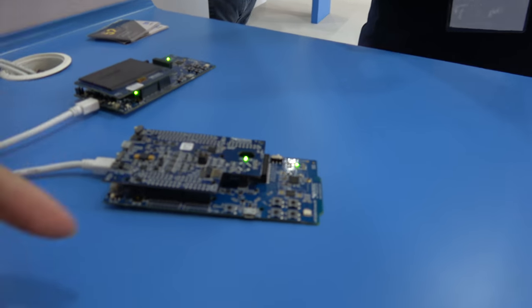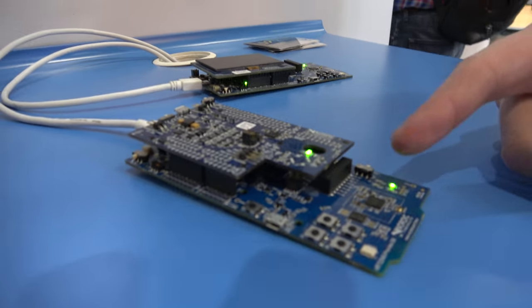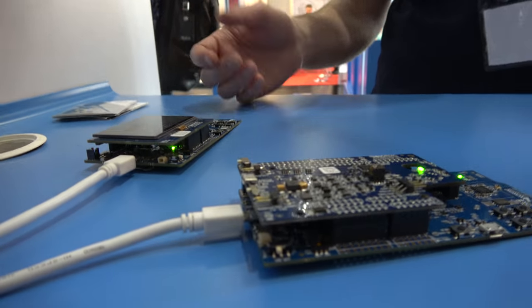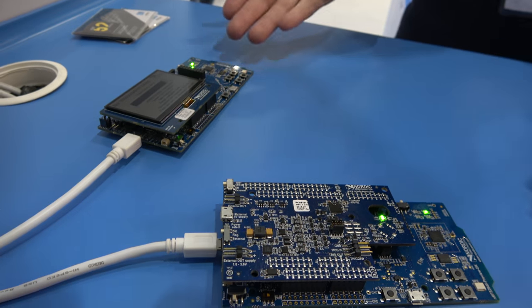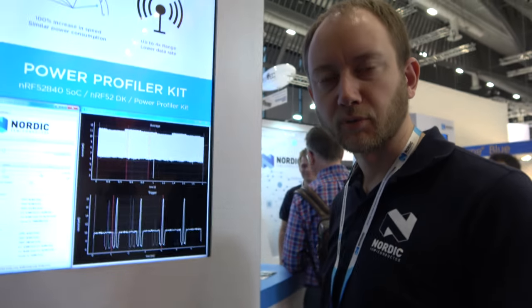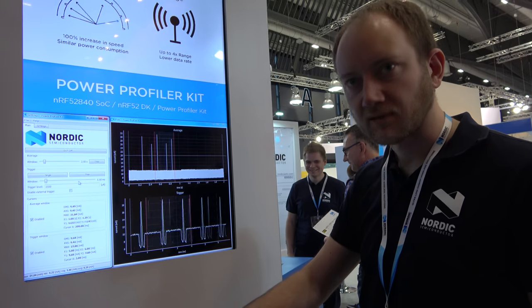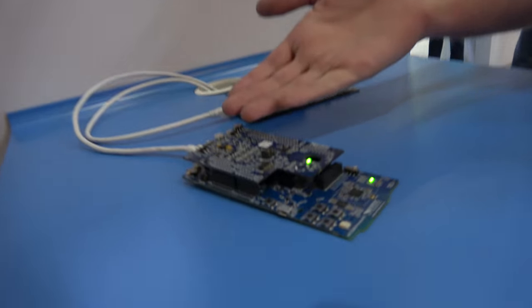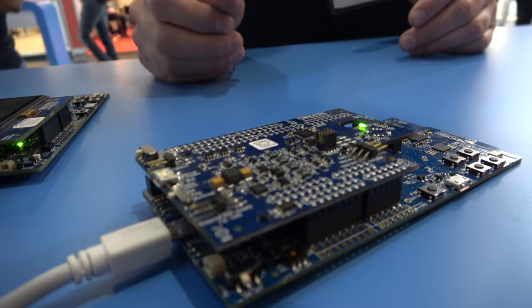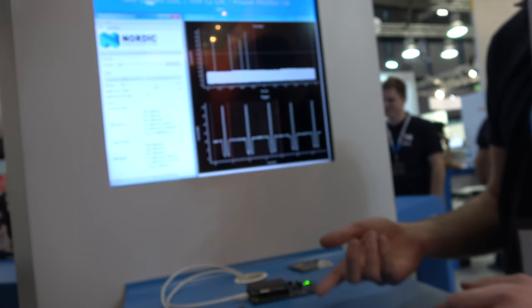One device is a transmitter and the other is a receiver — a BLE connection being established between them. The reason we use two Nordic kits is that very few phones currently support all the new features of Bluetooth 5. This board here is the power measurement kit, or PPK. On screen you can see the dynamic current consumption being measured while the Bluetooth link is running.